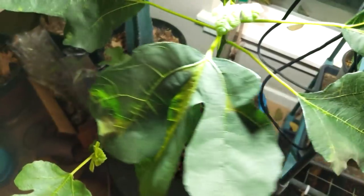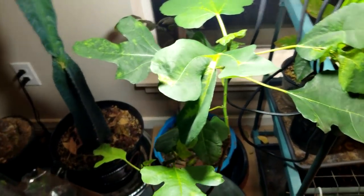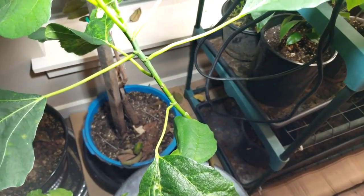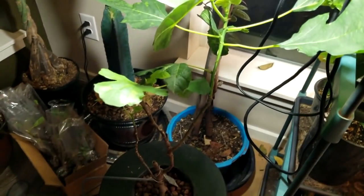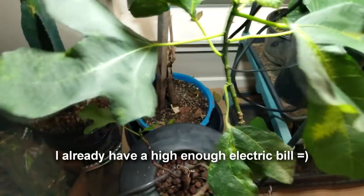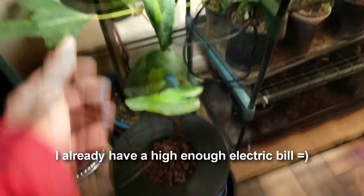If you use an established one to two-year-old plant and start the project when it's dormant, you can definitely grow a fig hydroponically. Because I have it under a weak light it's kind of spindly and leggy — not the ideal growth. If I had better light on it I think it would look a lot better. But that's the experiment: can you grow a fig hydroponically? Yes, you can, because I am.